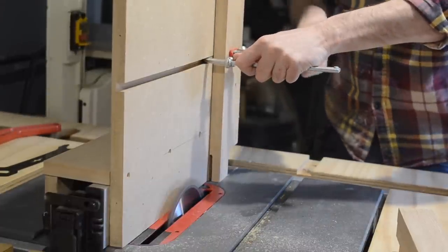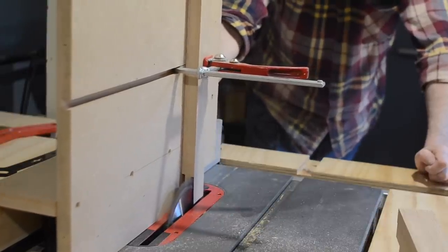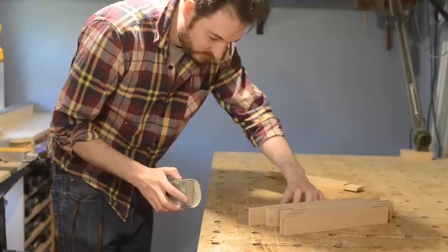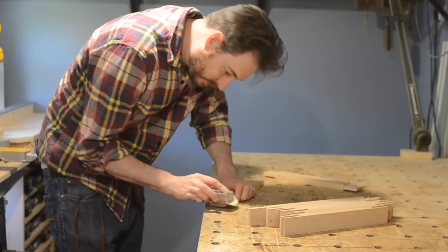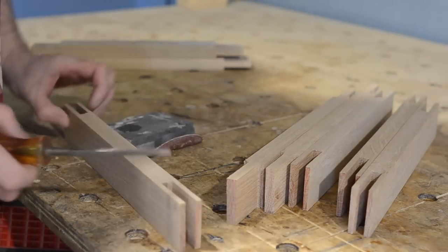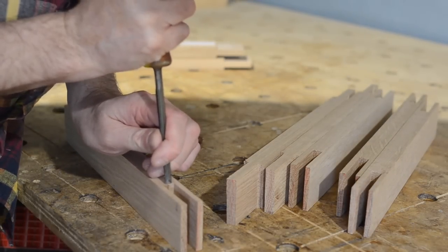With the fence moved over about 5mm, it's just one pass on one side, flip over, and then a pass on the second side. The shoulders just needed a little clean up, so I used some sandpaper and a sanding block. Then I got a small chisel and did a little bit of clean up on the mortise — but it wasn't bad, the flat tooth blade leaves a pretty good finish.